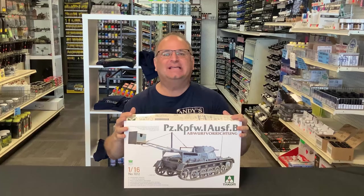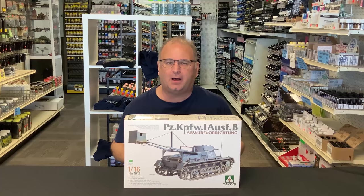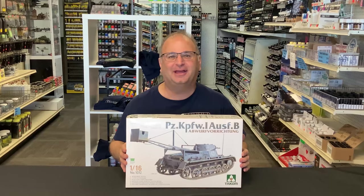Hi everyone, it's Andy from Hobby Headquarters. I've got an exciting new build for you guys today. Today we're going to be building up the 1/16th scale TACOM Panzer I-B, and I'm sorry, I'm not going to try to pronounce that right now, not without a cue card in front of me.